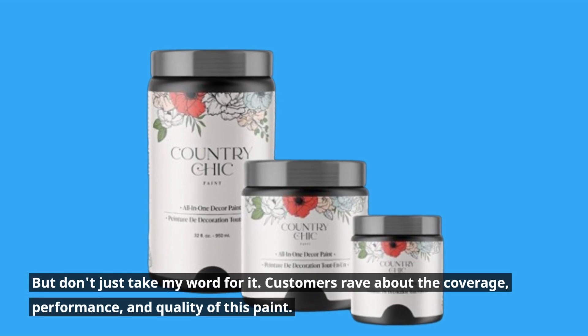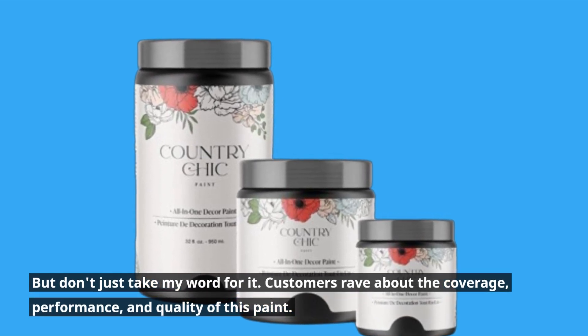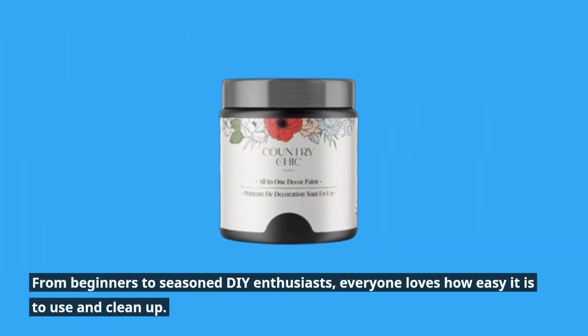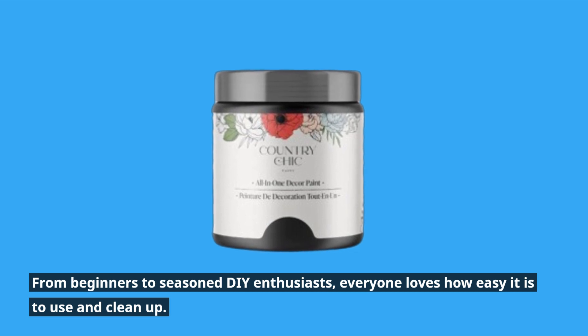But don't just take my word for it. Customers rave about the coverage, performance, and quality of this paint. From beginners to seasoned DIY enthusiasts, everyone loves how easy it is to use and clean up.